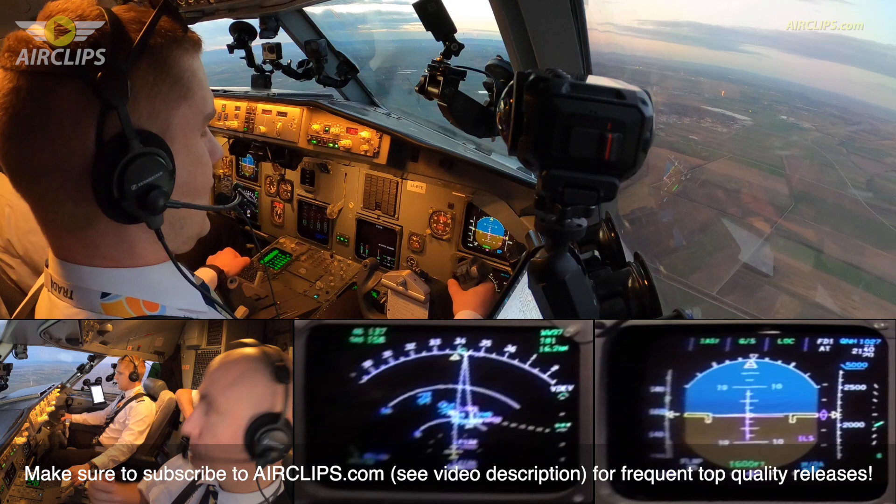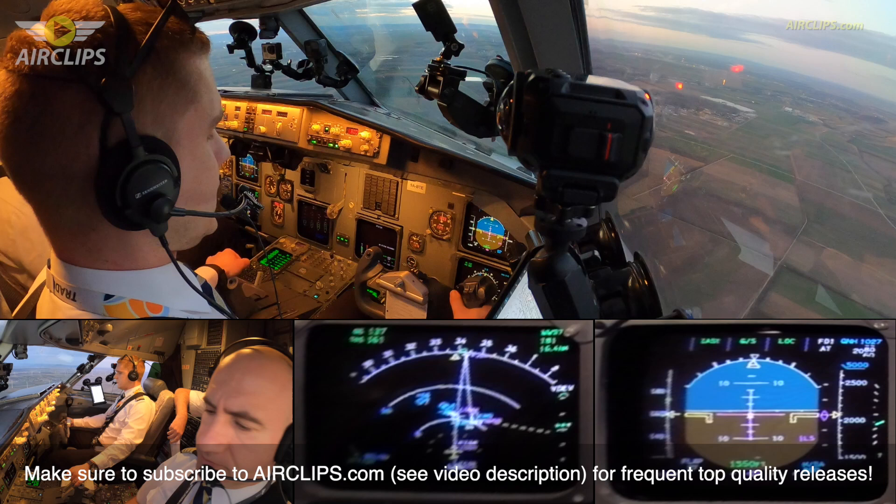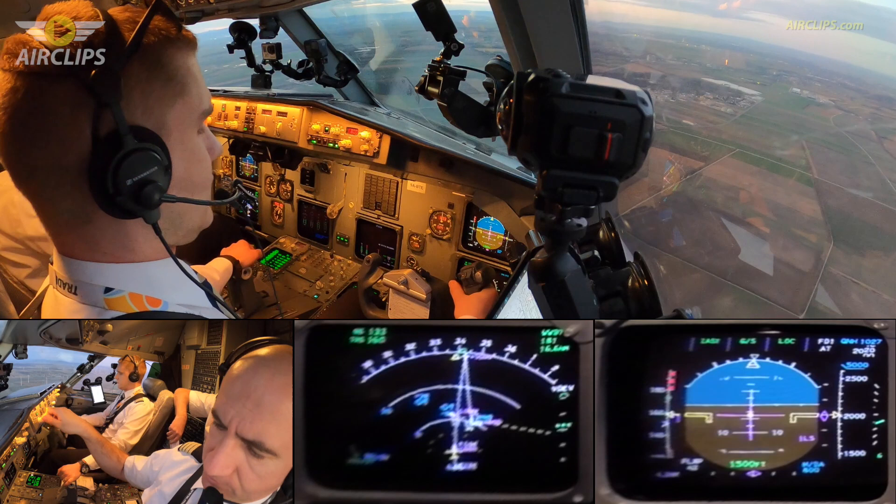ABS clear, flaps 42. Speed check, 42. Reduce speed, VMA plus 10. VMA plus 10 set.